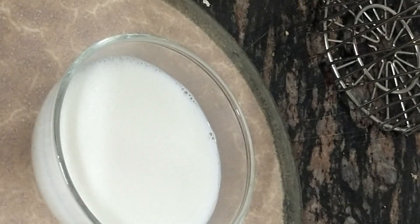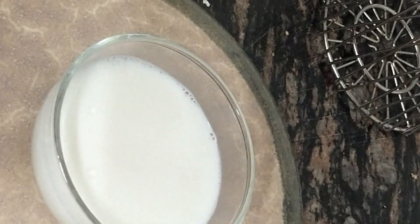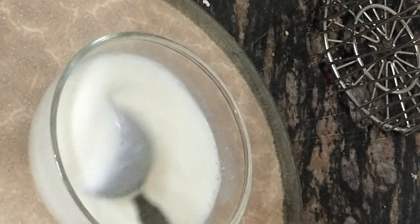We will prepare the milk for the muffins. I am using warm milk — 150 ml. I am adding vinegar, 1 tablespoon. We will put it aside. It will be prepared for 5 to 10 minutes.